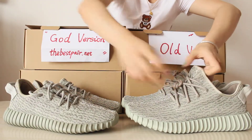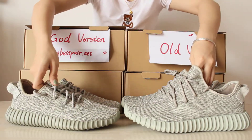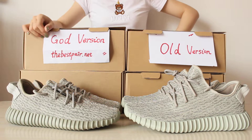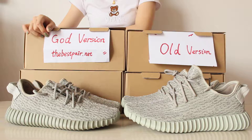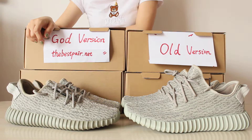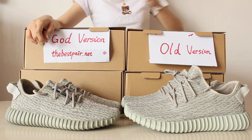This is the shoe I wanted to introduce today. If you guys are interested in the gold version Yeezy, welcome to click my website to check more details and other styles. I will give you guys a great surprise and free shipping. I think you guys will like these shoes very much. Bye guys, hope to see you in the next video.